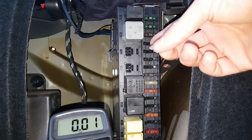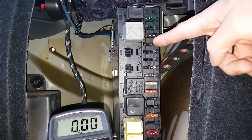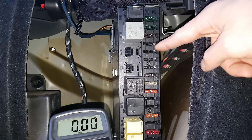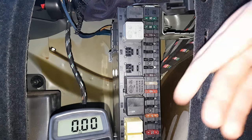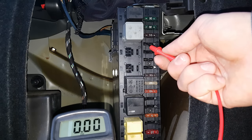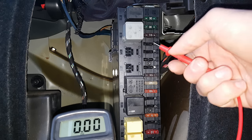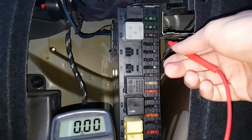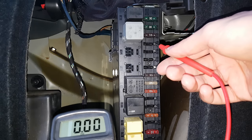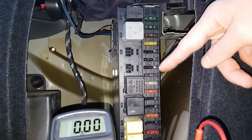The next test is to check continuity between the second terminal and the fuel pump. Set the voltmeter to continuity test — one side is coming from the ACU and the other side is going to the fuel pump. If you test from here to the fuel pump and get continuity, it means the wire doesn't have a short between the fuse box and the pump.